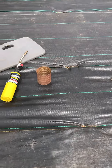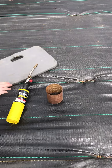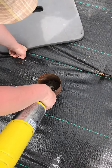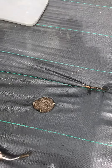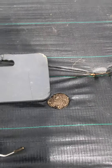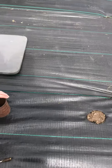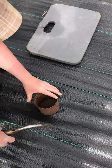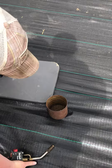We're using a torch and basically an old tin can. You use the tin can as the form and you get a nice clean hole without all the fraying of the plastic. And the knee pad that I normally kneel on I use as the measurement tool to get nice uniform holes and good spacing.